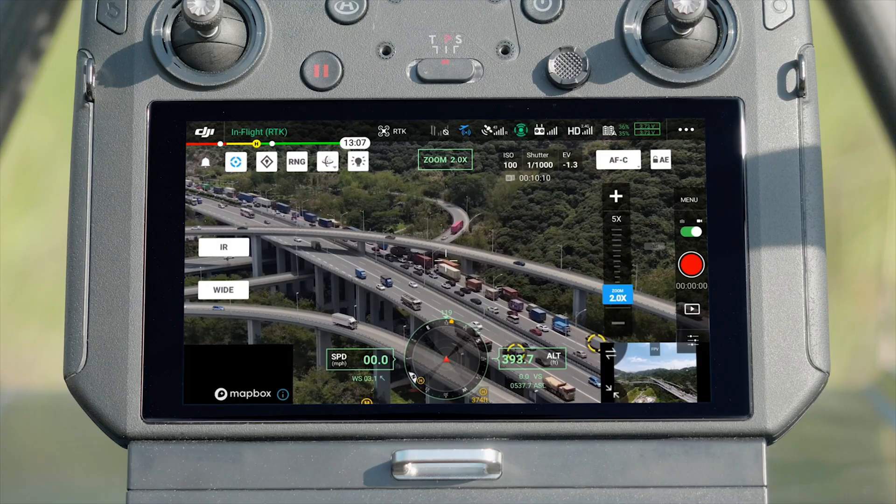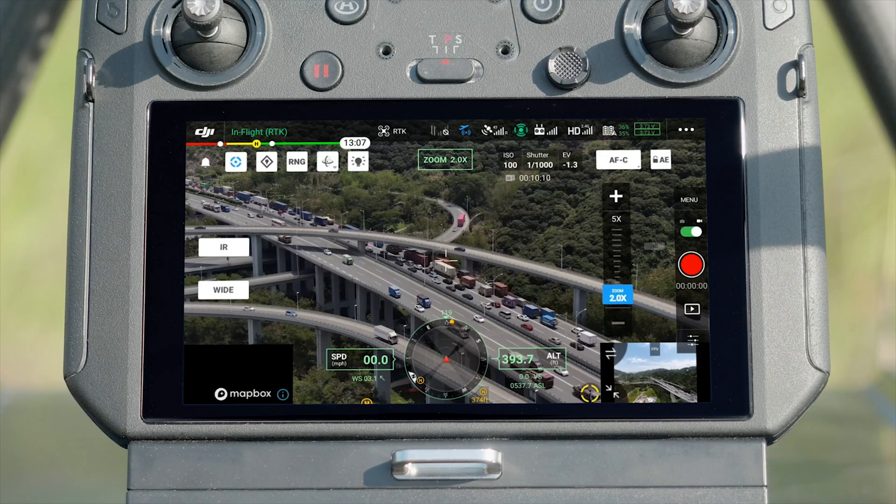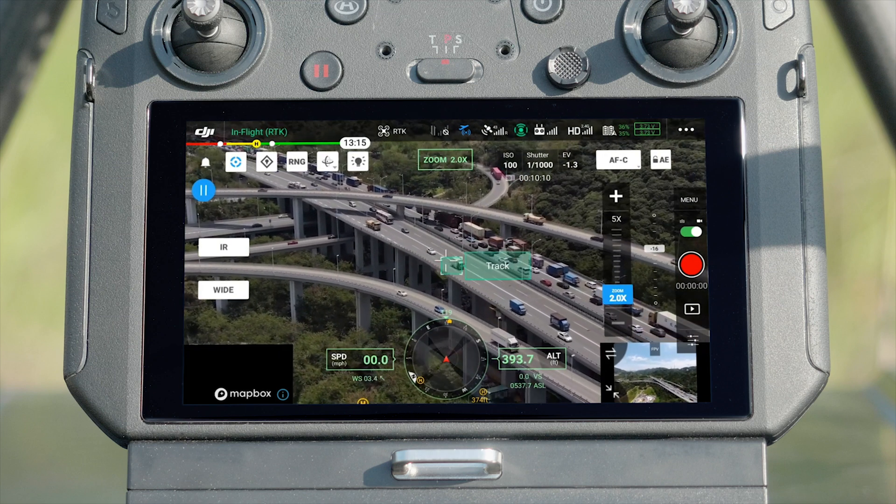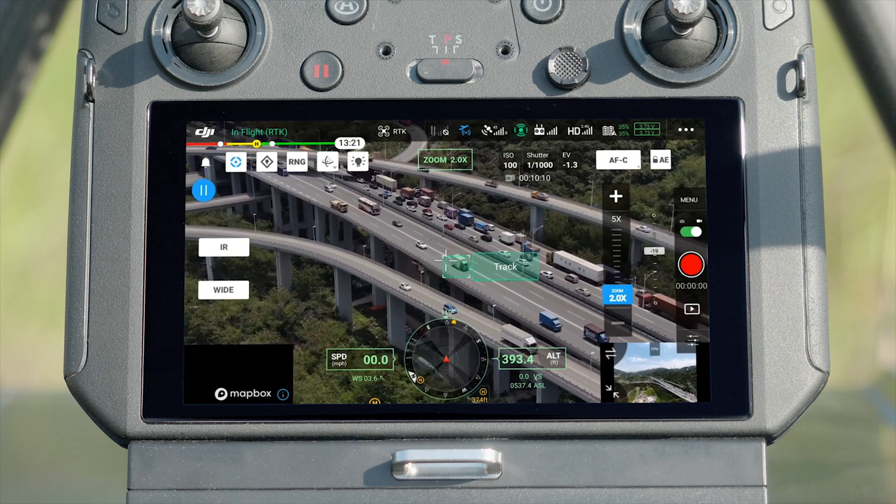When you need to follow any person or object in addition to the target, drag a box and select on the screen, and the aircraft will recognize it and start to track immediately.